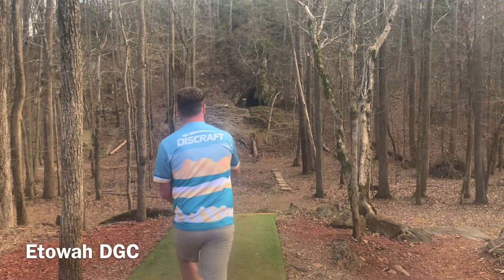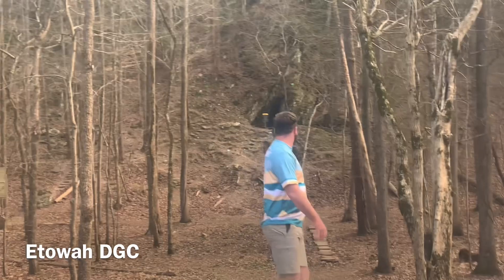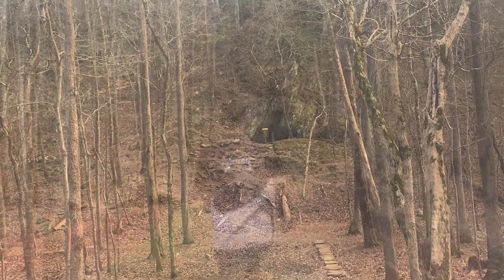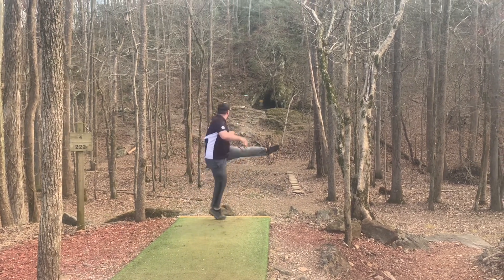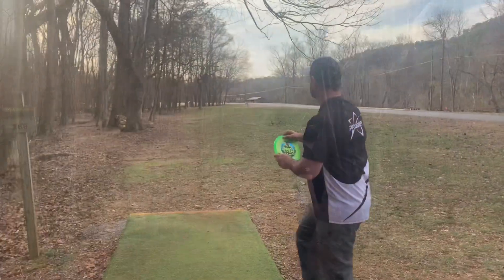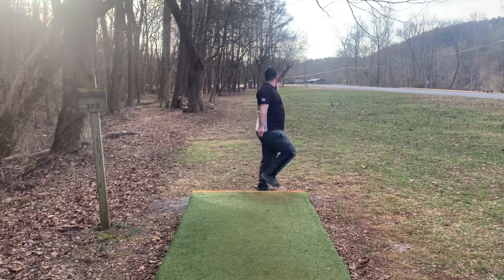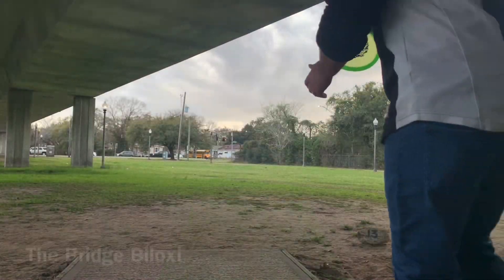Starting off at the famous cave hole, Jonathan's throwing his Stormcaller up there just about perfect, notches it in the cave, easy birdie. I'm trying the same thing, and it was a little more overstable than I thought it was going to be, and I ended up with a putt over there on the left, but not where I wanted to be. Trying it over here on 16, trying to get a skip up — holds the line well, but does not skip much for me.